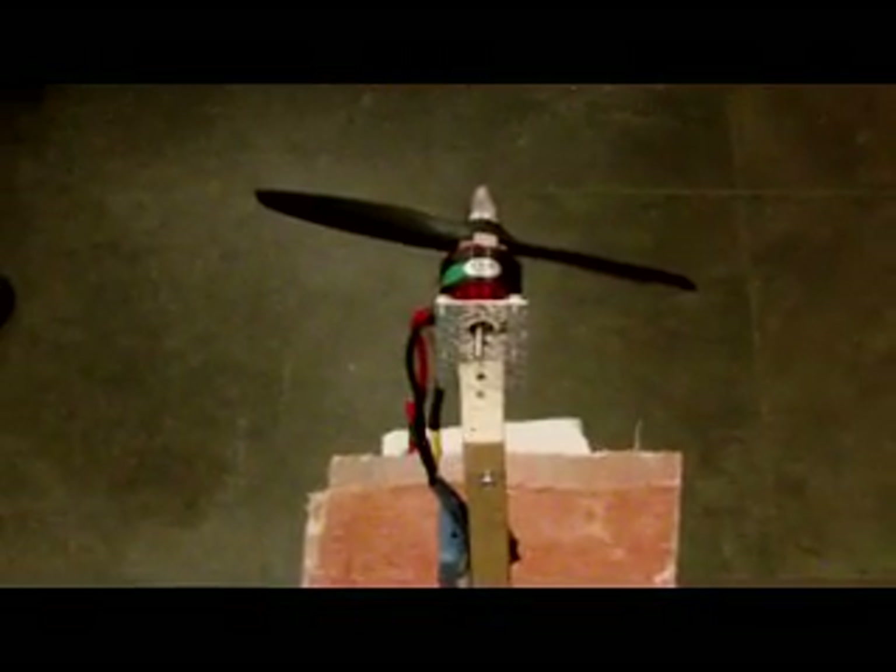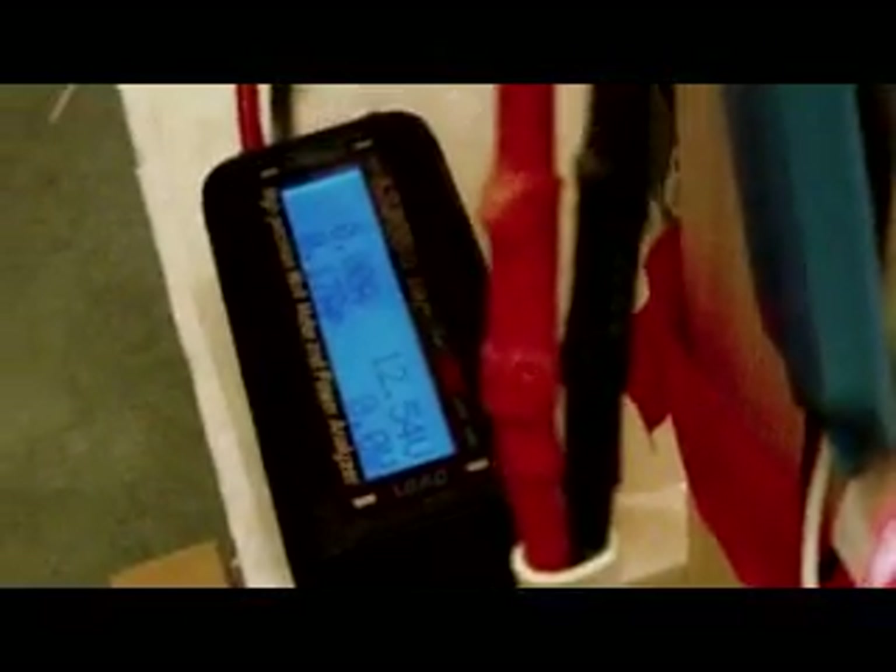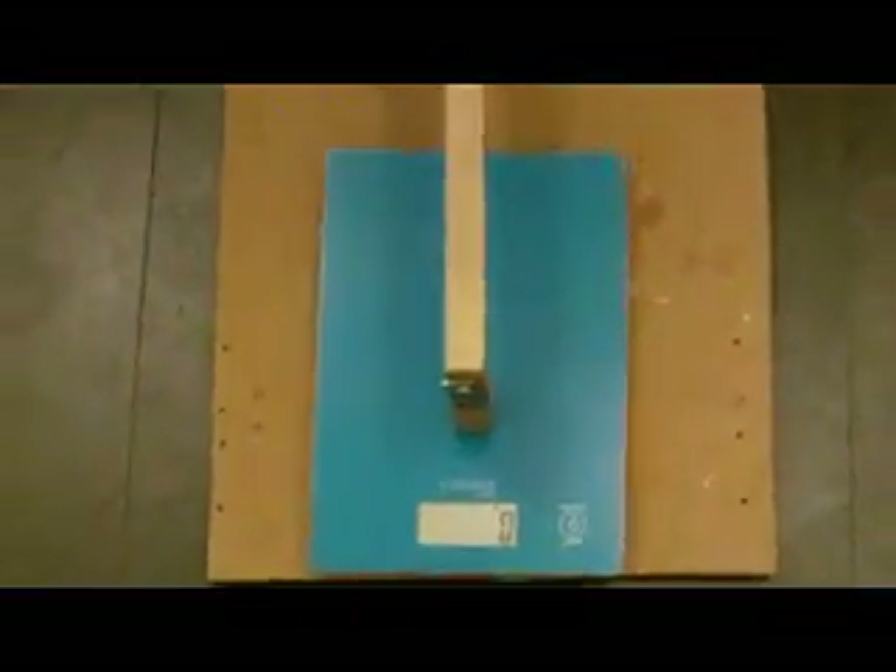I'm going to test the Nanotech first. Let me get that plugged in. I have the Nanotech all plugged in and the watt-meter is all set up. Scales are zeroed. Let's see what we get.